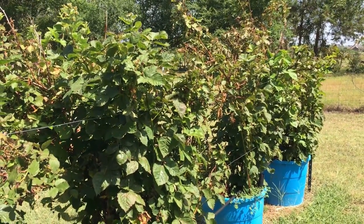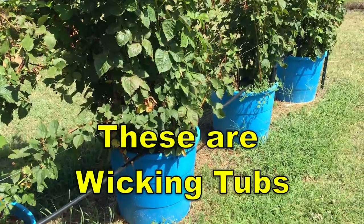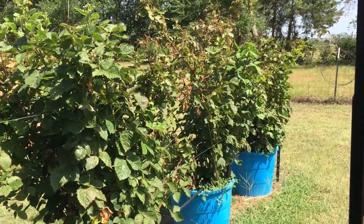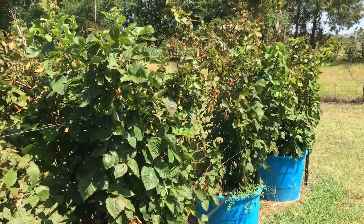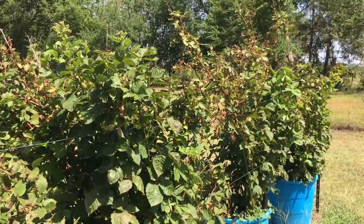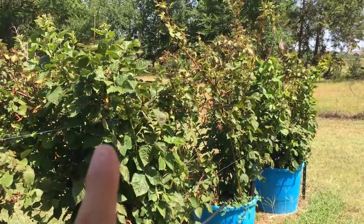Right now you're looking at Prime Arc Freedom blackberries in containers. If you don't know my channel, I grow blackberries in containers. After years of growing them in the ground with some success and lots of failures and problems with gophers, we started growing in containers. This is the third year for these berries in containers, and Prime Arc Freedom is a primocane blackberry, which means it can fruit on the first year cane.